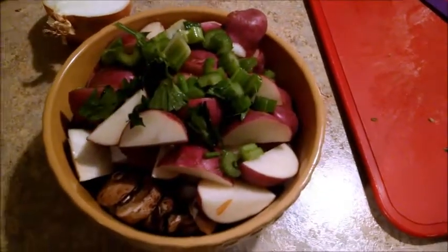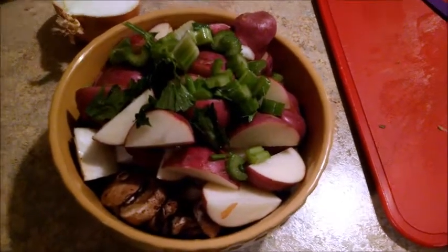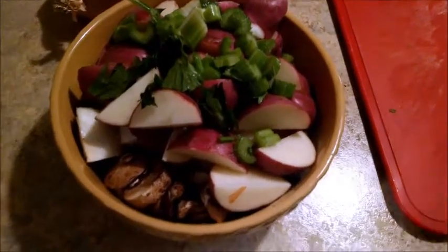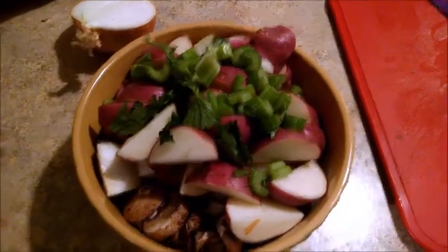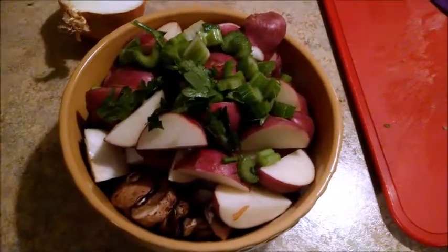Put some red potatoes in there, quartered, and some celery along with the celery leaves. I really got the smell of the celery when I cut into those leaves. I'm going to leave those in there because I think that's going to add some really good flavor.